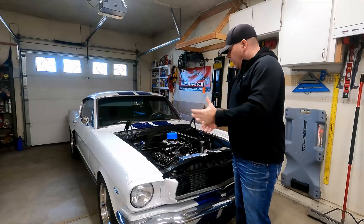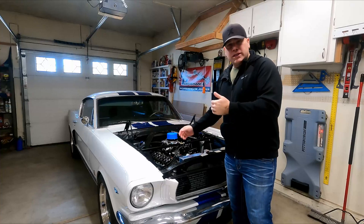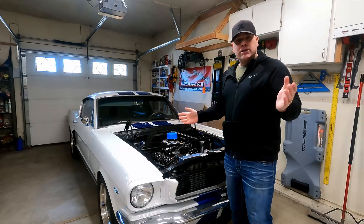So to take care of that, I want to go in and tighten up the valve lash on each one of these. We'll go through each step and I'll show you how to do it — let's go ahead and dive right in.